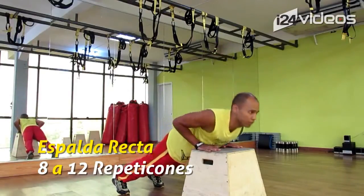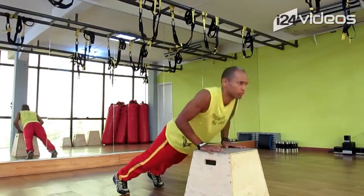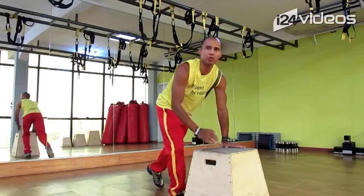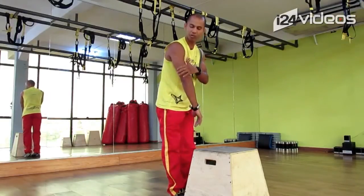Una, dos, tres, cuatro, cinco. De este ejercicio vamos a hacer entre 8 y 12 repeticiones. Aquí vas a estar trabajando lo que son los trices.